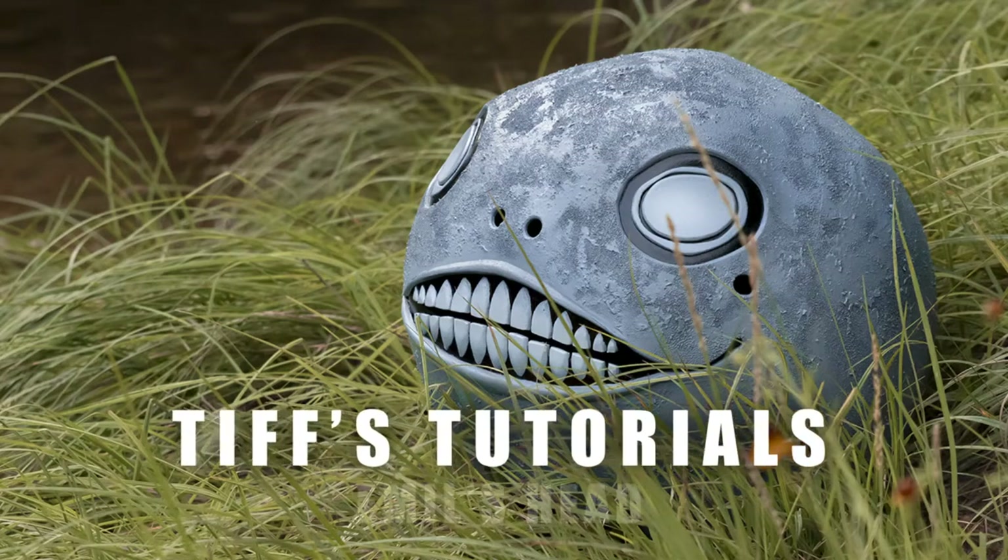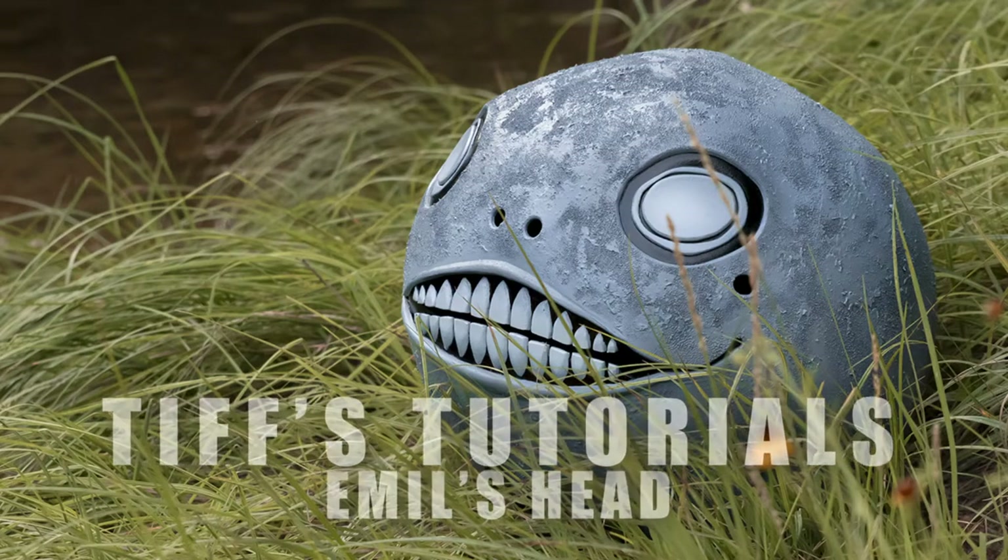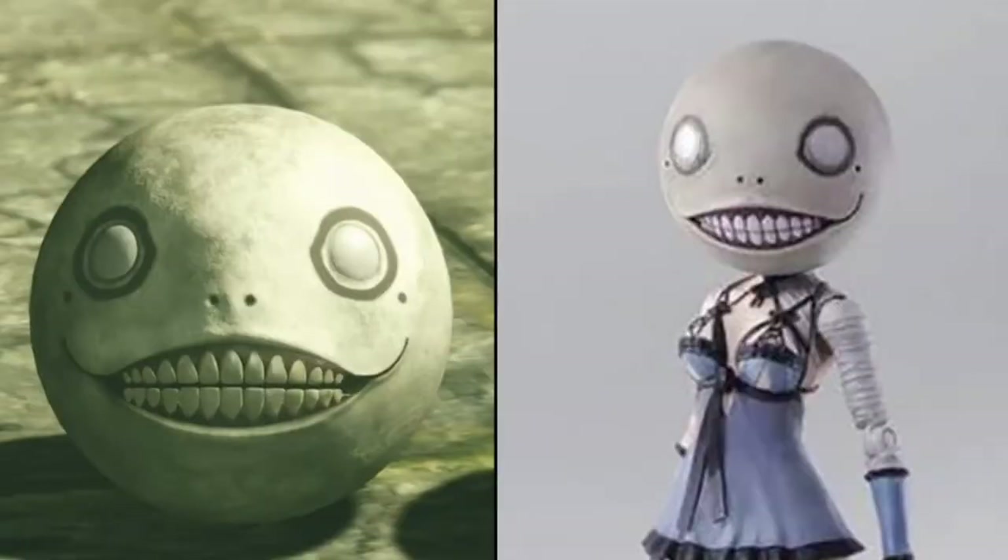Hi guys, Tiffany here with a cosplay tutorial on how I made Emile's head from Nier Replicant. If you'd like to follow along, I have a blueprint for Emile's head available on my website at www.tiffanygordoncosplay, or see the link below.